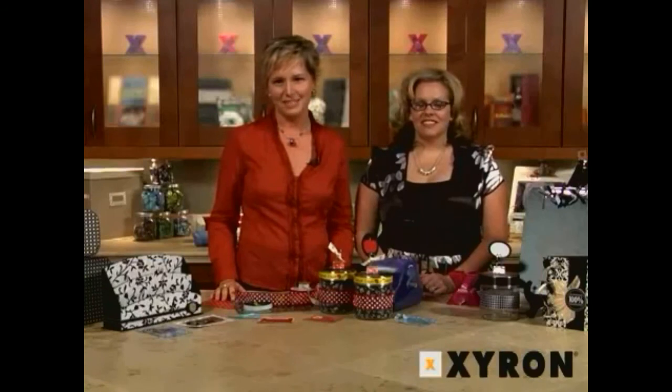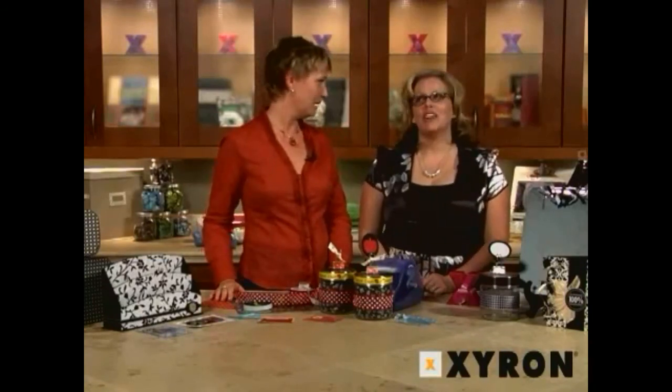For more projects and information about Xyron products, go to xyron.com/projects. Happy back to school!